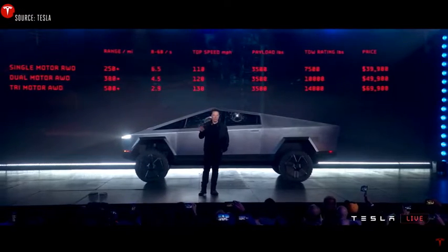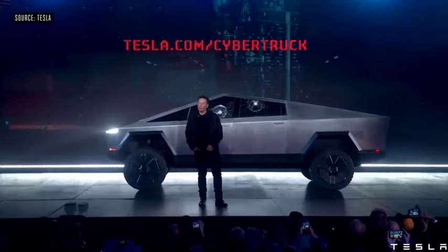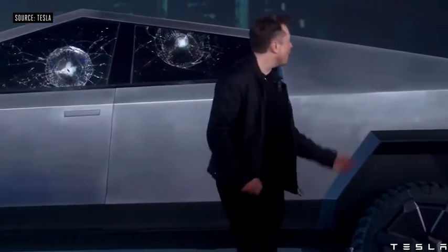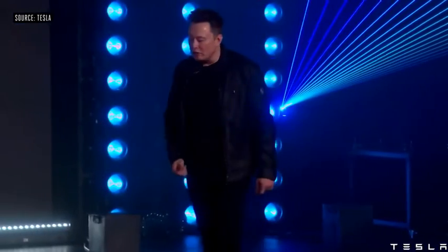That's the price without any incentives — you can order now if you would like. Oh wait, we have one more thing: we also made an ATV.